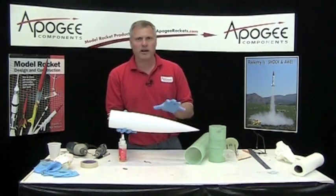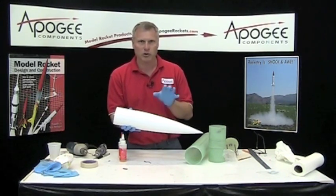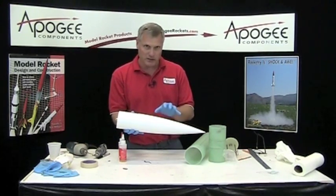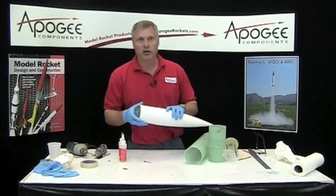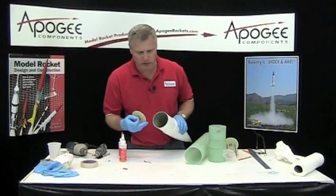This rocket doesn't need nose weight for the typical 54mm, but you always want to check the RockSim file if you're going to need nose weight for whatever motor you're going to be flying. If you're going to need nose weight, now's the time to go ahead and put it inside the front end.